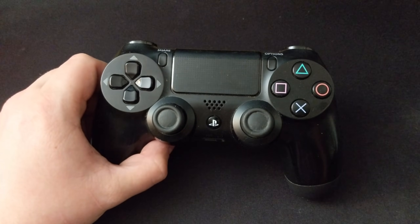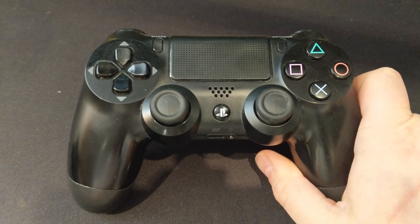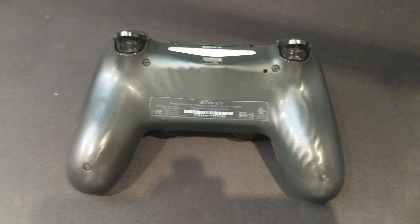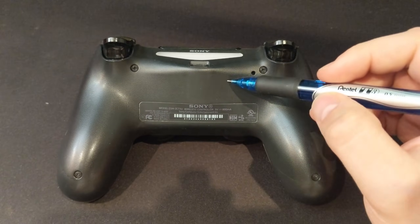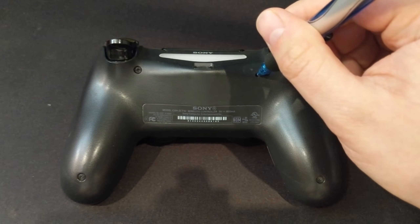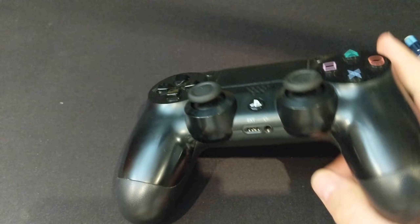The first thing to do if you want to reset your PS4 controller to factory default is to flip it over and find the little hole underneath the light bar, which contains the reset button. Once you find that, grab either a paperclip or the end of a mechanical pencil and press the little button in there for around five seconds, which will reset the controller to stock.